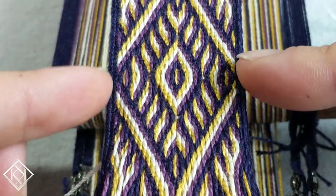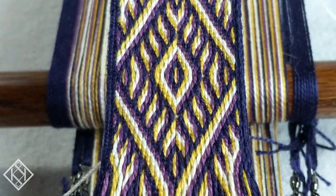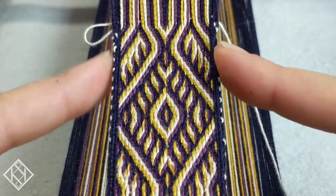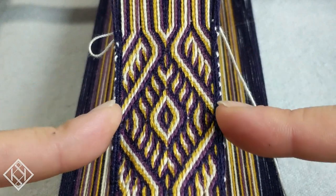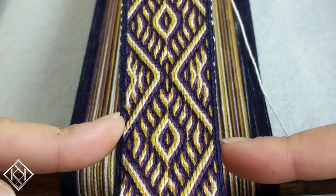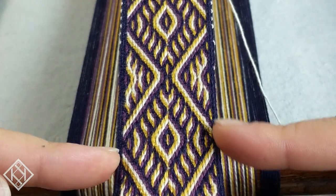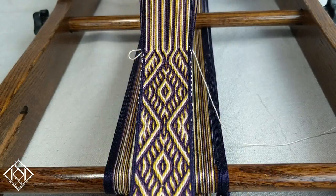Up close, you cannot see my weft at all. But if we move up the pattern a little bit, you can see this is where I was going through two threads on top and two threads on bottom, and this is where I was going through three threads on top and one thread on bottom — it makes a really nice, clean-looking edge. Well, that's it from me. I hope everyone found this video enjoyable. If you haven't already, hit that subscribe button. I've got more videos planned, so stay tuned, stay safe, and aloha.